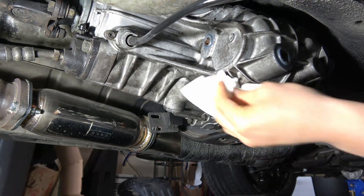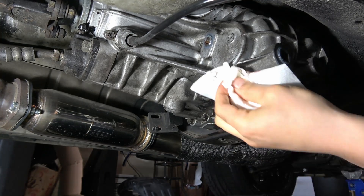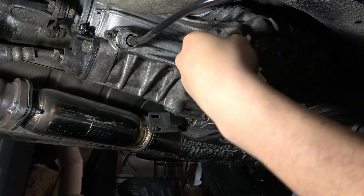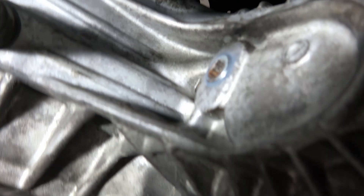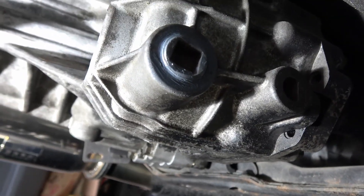Wipe up all the area of the extra automatic transmission fluid. That's it — this job is all done. We've got the fill plug all done as well as the drain plug all done. Well, that's it for today's video, guys. Hopefully you found this video helpful. If you did, don't forget to give me a thumbs up down below, and subscribe if you'd like to see more content like this. Thanks for watching — I'll see you guys next time.